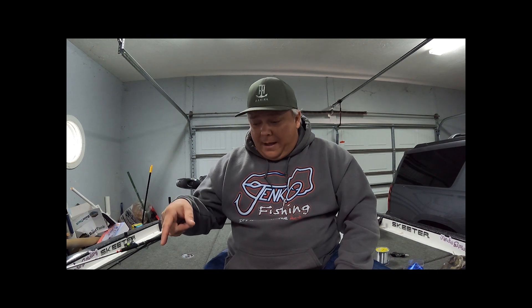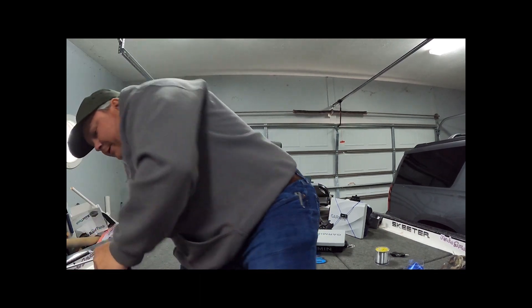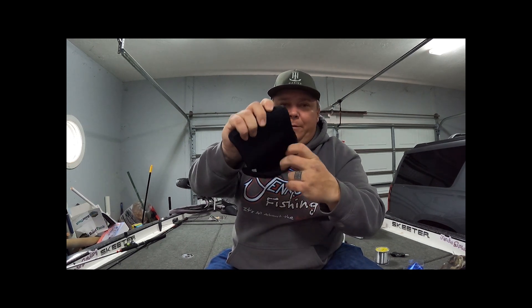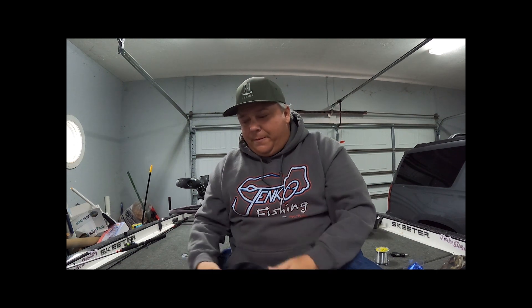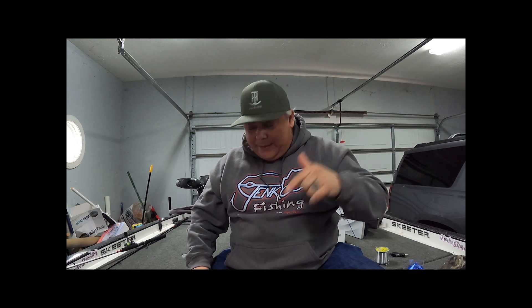That's what I use — the only reels in my boat. I've got some reel covers from Tackle Warehouse. They just open up, you stick the reel down in them, close them back over, and it keeps your reel protected when you're traveling. They're all in the box, keeps them from beating and banging into each other, and you get a little bit more real life out of them.